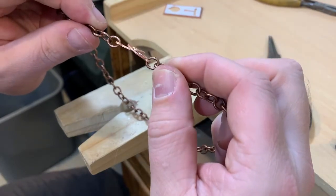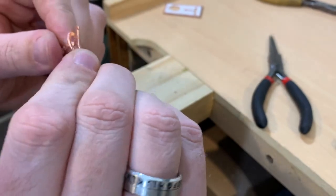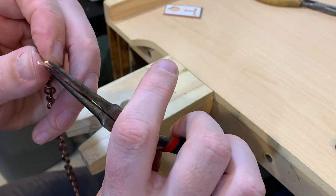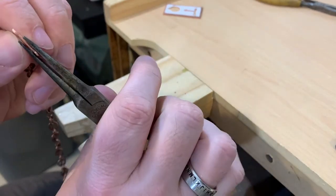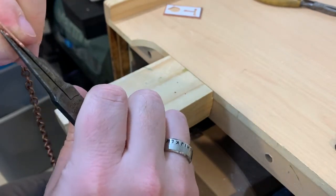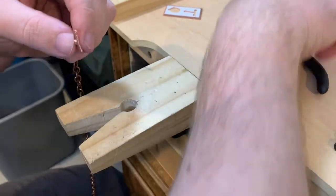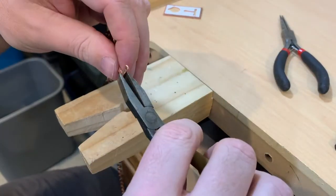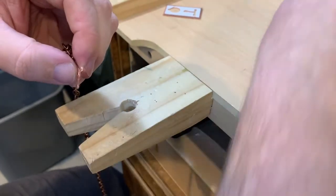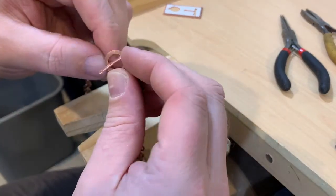That way when it comes in it will lay a lot flatter. You could if you wanted put a little bit of a curve in on the loop as well, but it is not absolutely necessary. This is where you just need to play with it and get it exactly how you want it to be — it leaves a lot of room for modification and trial and error to make it fit your piece.